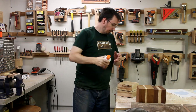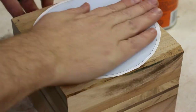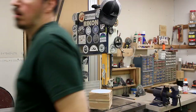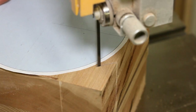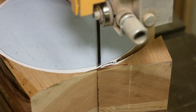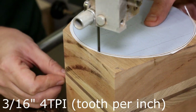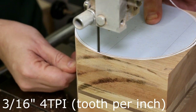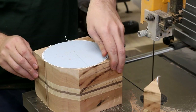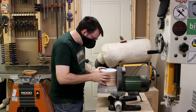Now it was time for stencil number one. I printed them off, cut them out, sprayed on some craft adhesive, and then slapped it down onto the blank. I got things set up on my band saw and then made my first cut. I'm using a 3/16ths, 4 TPI carbide tip blade on the band saw, which is really what you'll want to use for a project like this. I cut just on the outside of the stencil line, since I found it easier to sand down to the line rather than to magically conjure up more material.